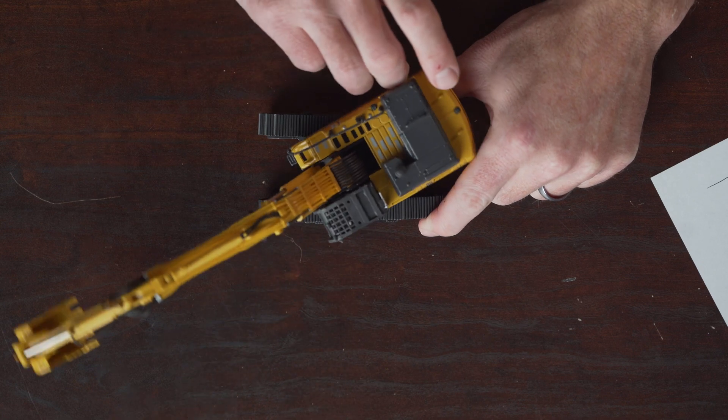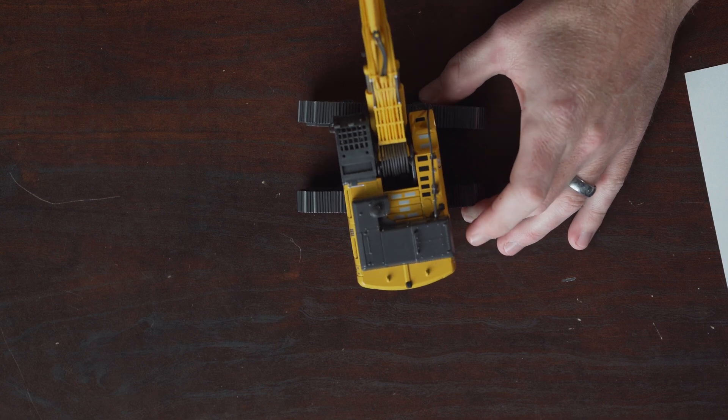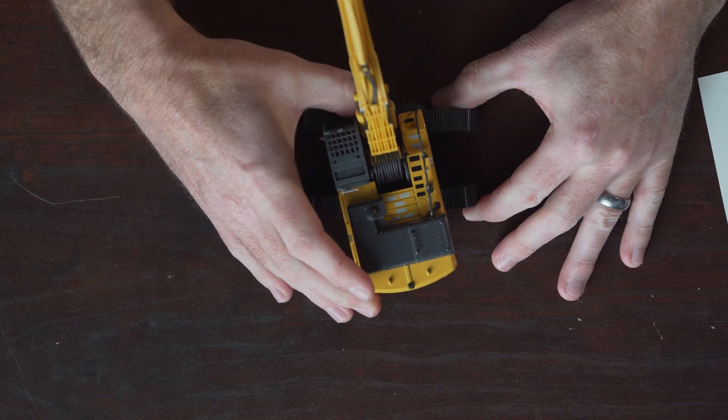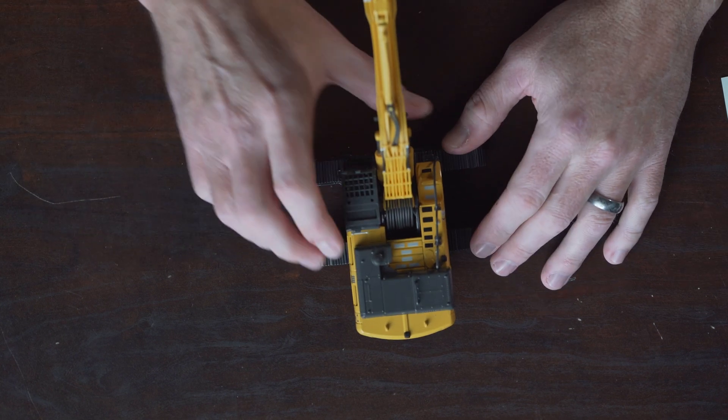Another concept to think about: when we add inertia to our load, that's going to change the effective weight as well. If you're just holding a load stationary it weighs a certain amount, but if you start spinning super fast — it's the same concept as holding hands in grade school and spinning in a circle — centrifugal force is going to make that load effectively heavier and pull it away from the machine. So you may have been totally stable sitting still, but the second you start swinging with any speed you're going to get tippy. And you're going to get far tippier when you're over the side of the machine as opposed to in line with it.